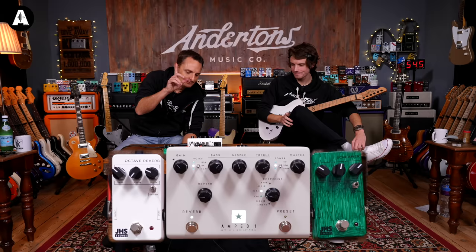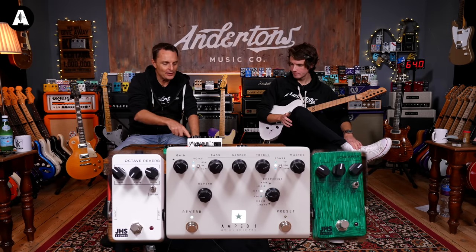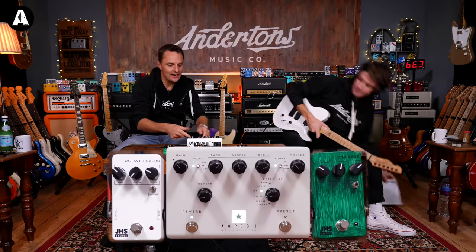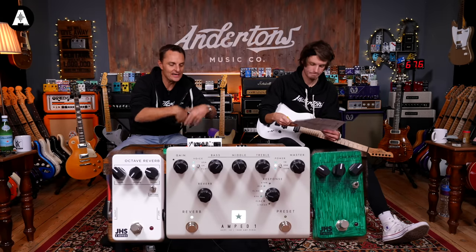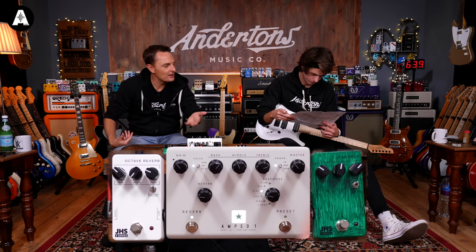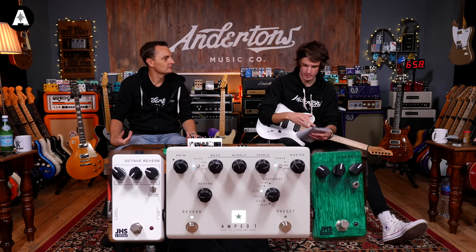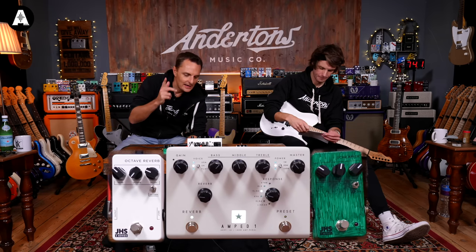We haven't touched on the preset thing yet. It's one preset — not where the knobs are physically set, obviously. You undo the preset and you go back to wherever the knobs are set. Via MIDI you've got 128 presets. I'm pretty sure in the Architect software for CabRig you can only have one preset stored.